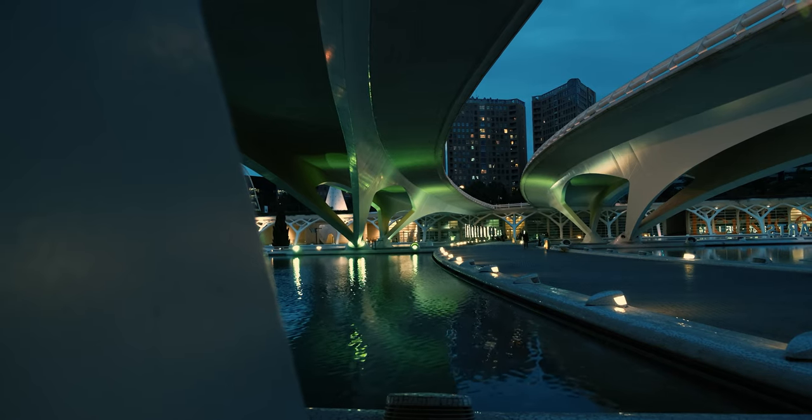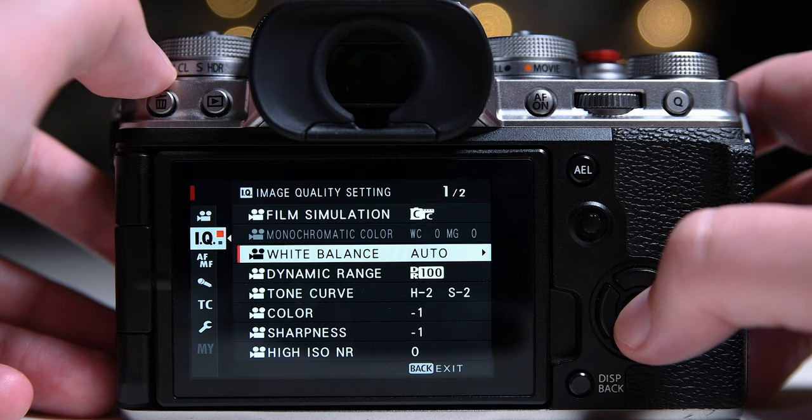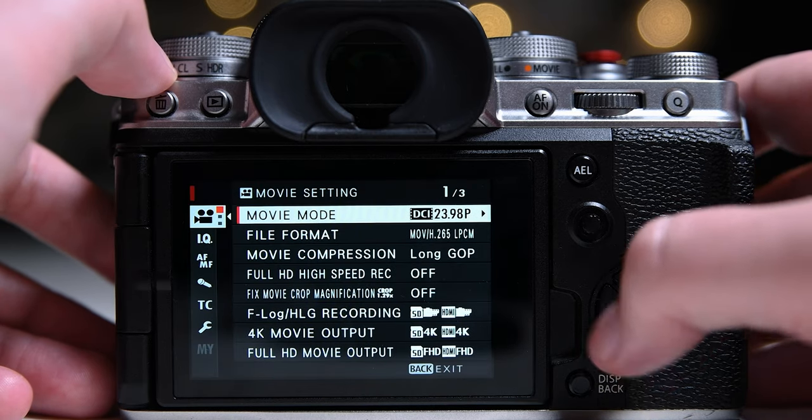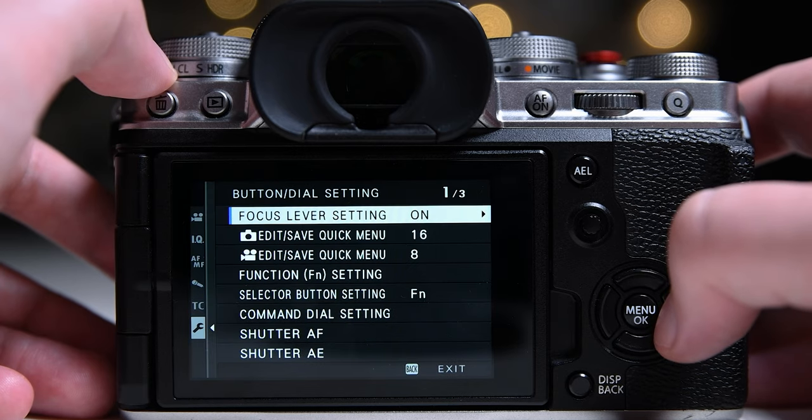I set my white balance on the spot depending on the scene. You could use auto white balance and then set a button to lock it, or you could set it to 3400 Kelvin and then adjust it in post.